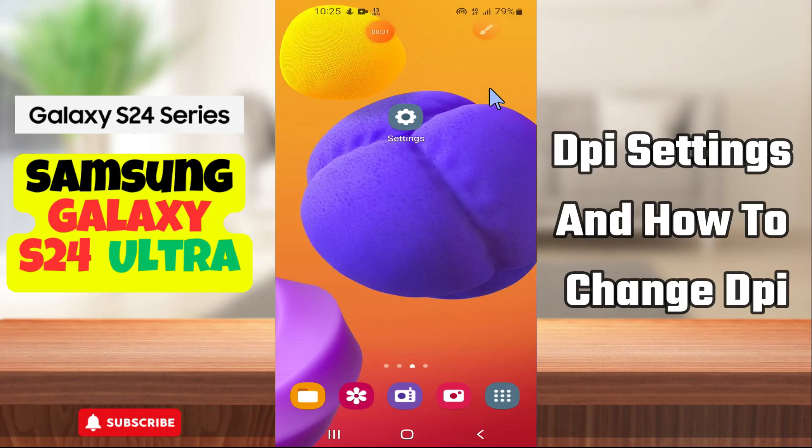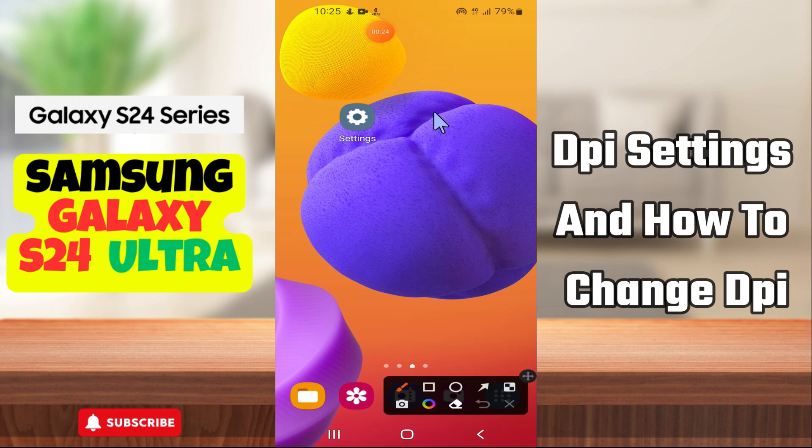Hey everyone, in today's video I'll tell you how to manage DPI settings on your Samsung Galaxy S24 Ultra. I'm going to show you how to change DPI settings. If you are new to my channel, don't forget to subscribe and hit the bell icon. Watch the complete video and learn how you can do it. Let's watch the video.